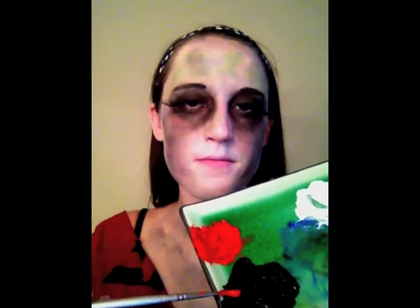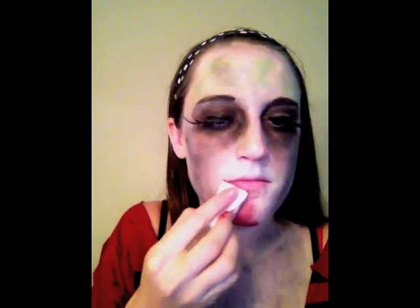Now we're going to mix up our blood color. Add some black to the red to make it darker, because real blood is not bright red like a fire engine. Since a zombie's favorite pastime is eating brains, start right under your chin as if the blood has been dribbling out of your mouth while you've been gorging on other people's organs.